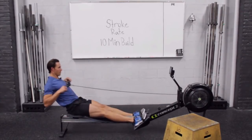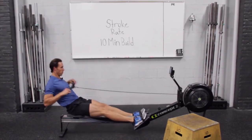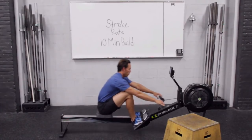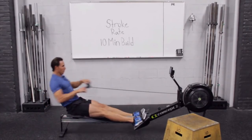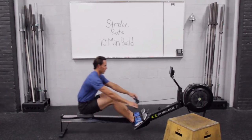Getting ready for 21 on this one — a little faster catch. Alright, we're going up every 30 seconds now. Keep following my catch timing. Learn to relax your recovery even as stroke rate goes up.